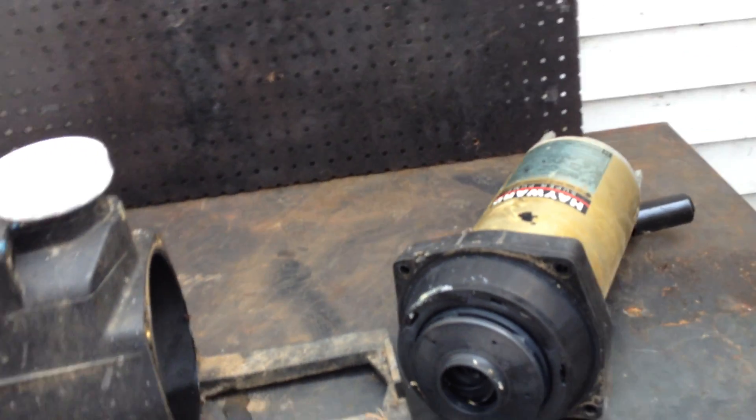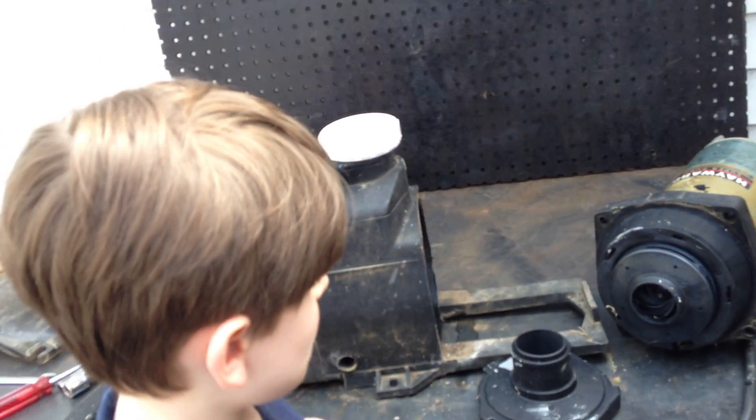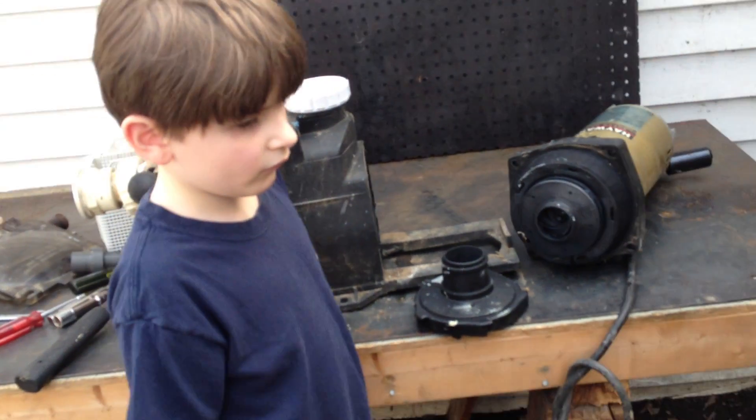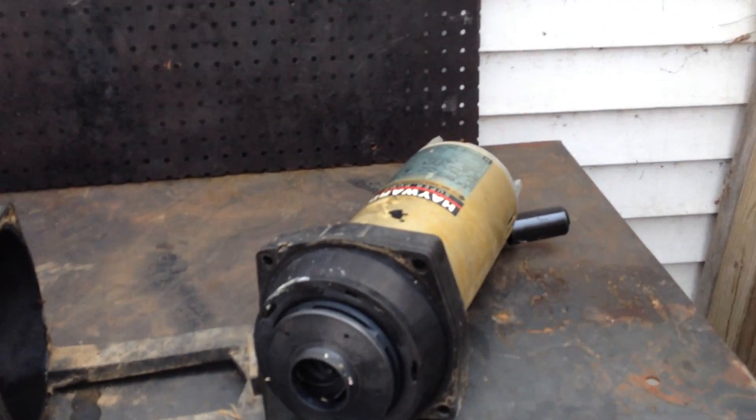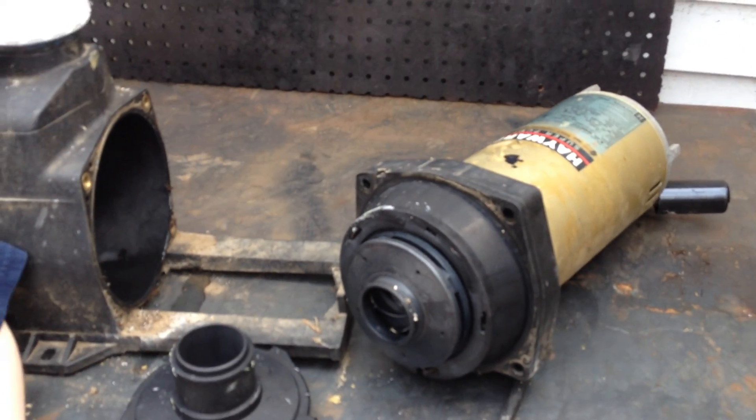All right, so there you go. That is how you separate your Hayward Super Pump section. Thank you, Joseph Jr., for tuning in, man. It's been cool, it's been fun. We'll see you in the next video where we're going to remove the impeller and show you how to do that. Thanks for watching. Peace.